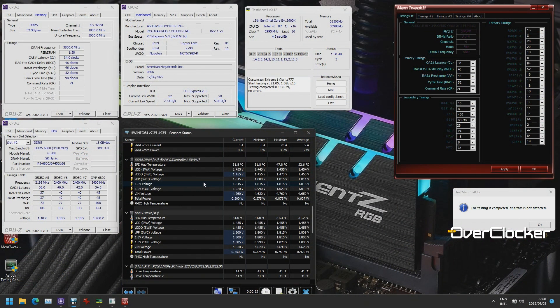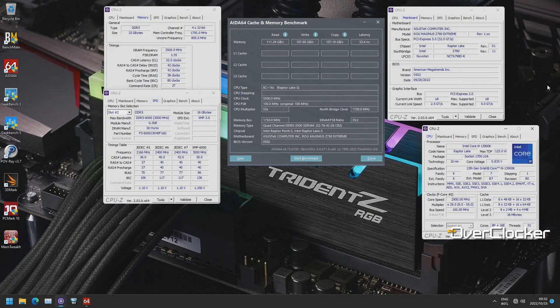The G.Skill Trident Z5 RGB memory was able to rise to the occasion. Usually I want to get 500MHz overclock from my DRAM — meaning if I have a DDR5 6000 kit, I want to get it to 7000; if I have a 5600 kit, I want to be able to do 6600.